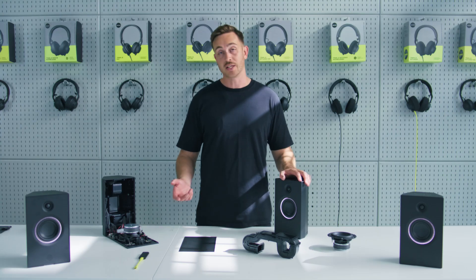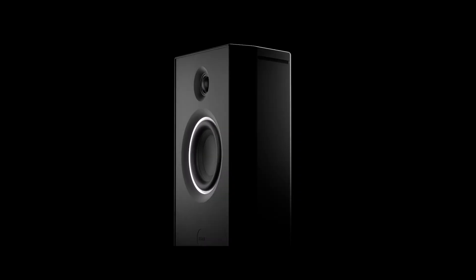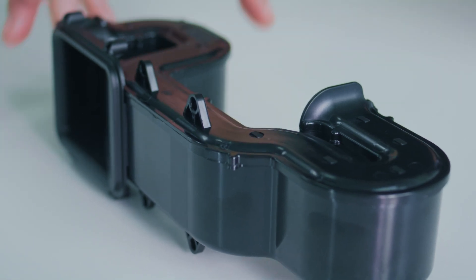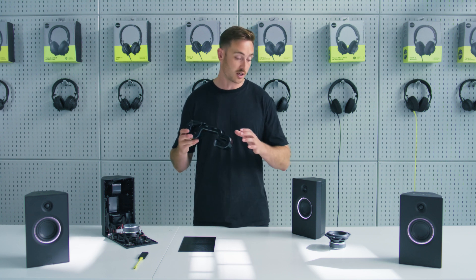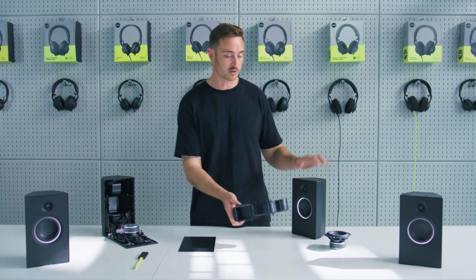Uni4 has been engineered to deliver a flat frequency response, as you need for creating music, all the way from 50 hertz up to 20 kilohertz, and has a low frequency roll-off of 40 hertz. We've achieved that by including this long folded bass vent, which is tuned to a very low frequency and enables us to deliver a low frequency cutoff much lower than you would expect for a speaker of this size.